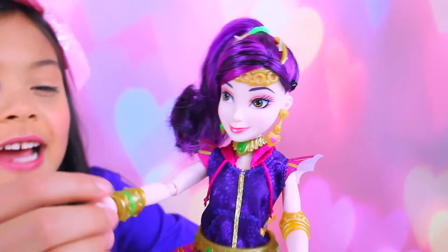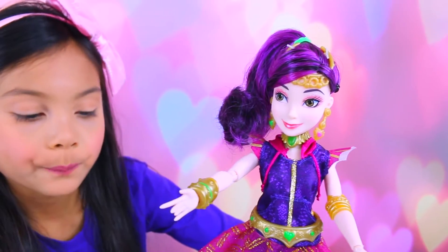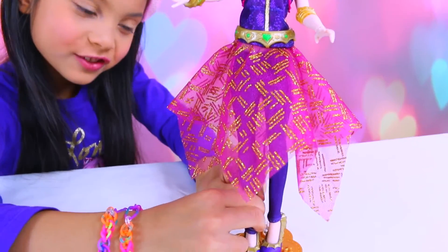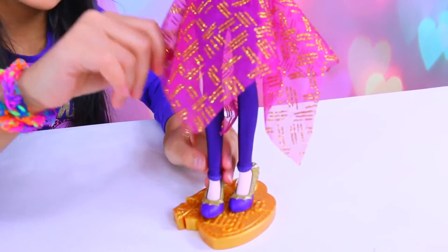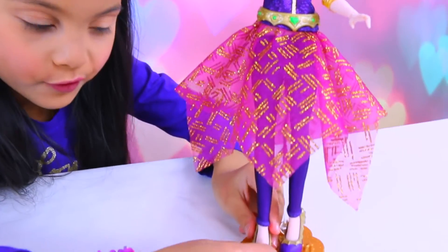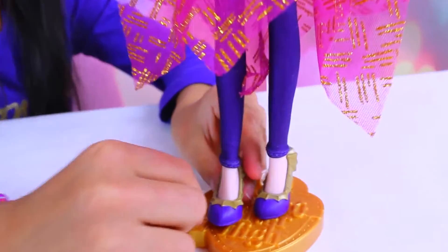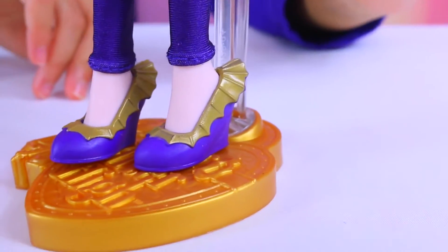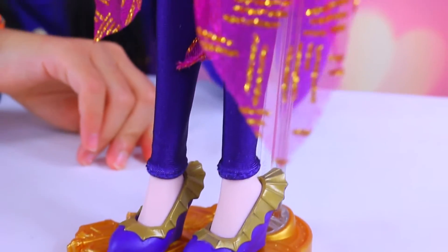Here she is out of the box. She has stretchy pants that stretch — you can even take her skirt off. You can take her shoes off and they have like cool little dragon scales on them.